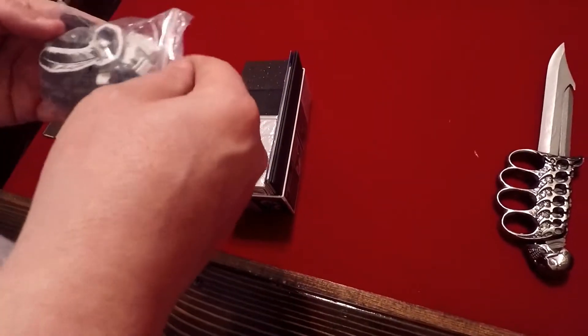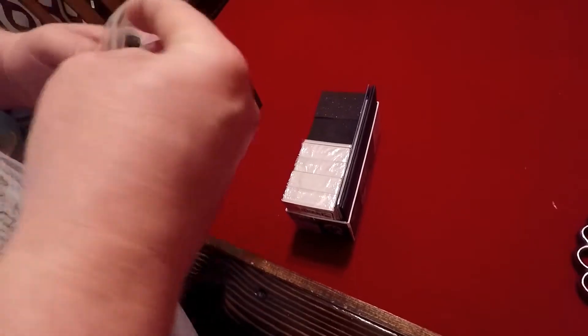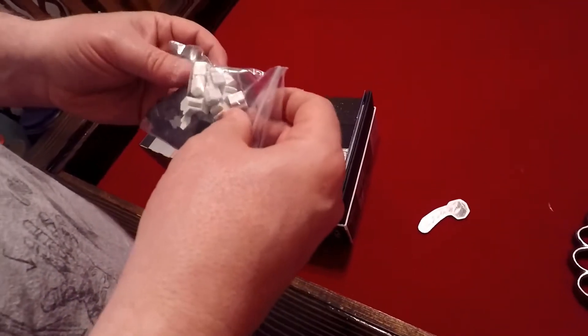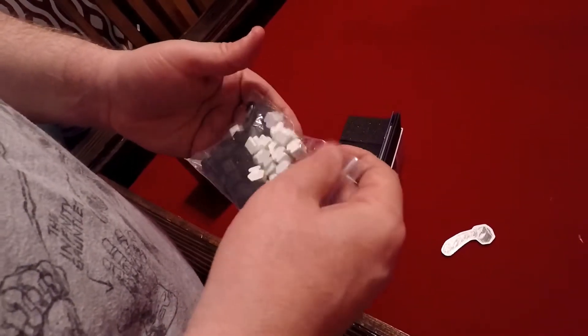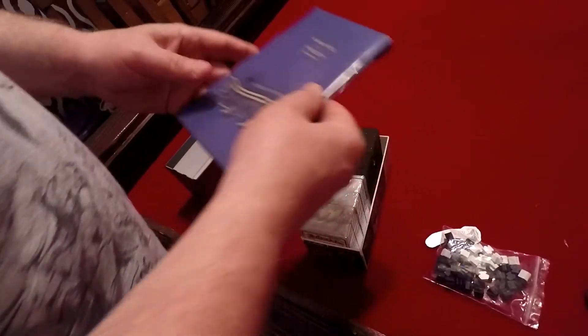I'm pretty sure this is your Kickstarter exclusive stuff. We got a first player token, we got all the little inks, and I believe these are for erasing — like white-out, I think — and those are your inks.